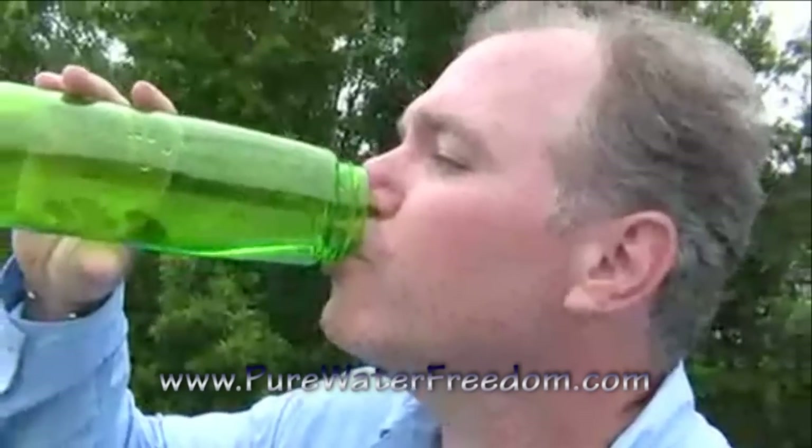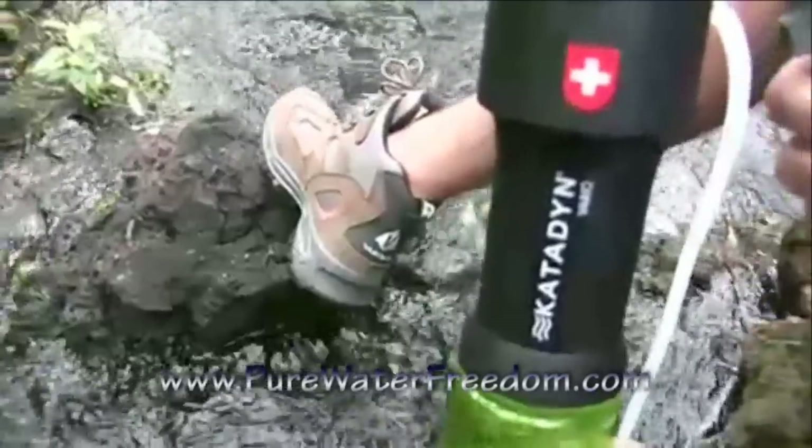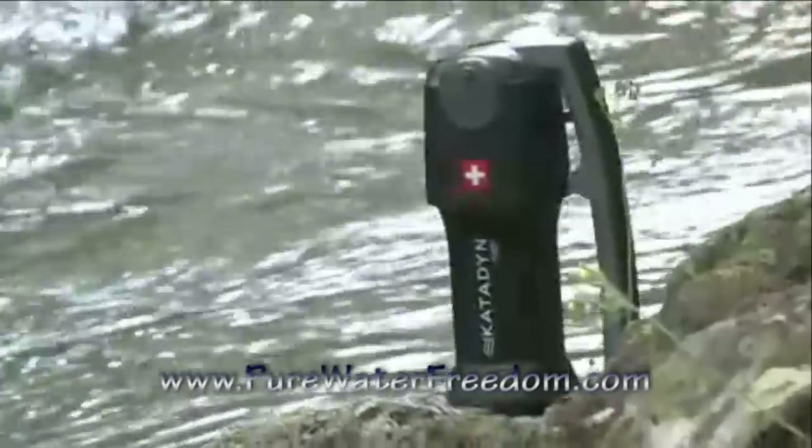It improves the taste of the water with a unique replaceable carbon core. Introduced in 2007, it is already one of the world's best-selling water filters.